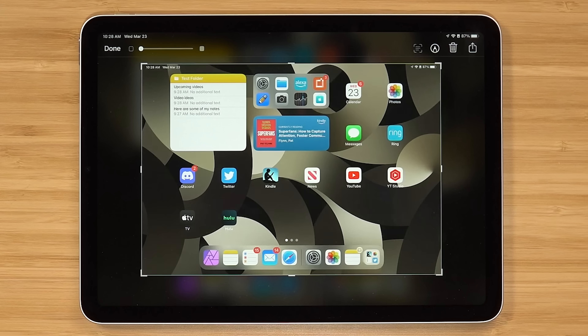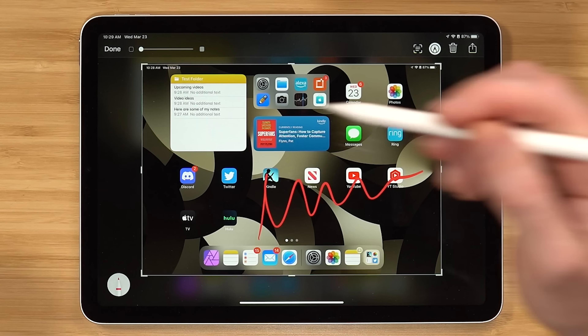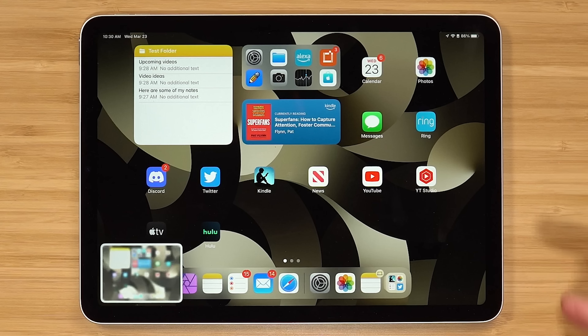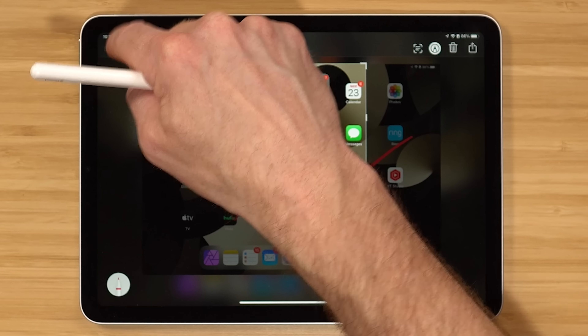Number seven tip requires an Apple Pencil — it is taking a screenshot using it. If you swipe up from the bottom left-hand corner, it will take a screenshot. You can put notes on it, mark up your screenshot, whatever the case may be. When you want to save it, hit done — you can choose to save it to your files or to the photos app. The tip within a tip: taking a screenshot without the pencil. Press volume up and then press the power button at the same time. You can annotate, crop, do whatever you want, hit done, and save it to files or photos.